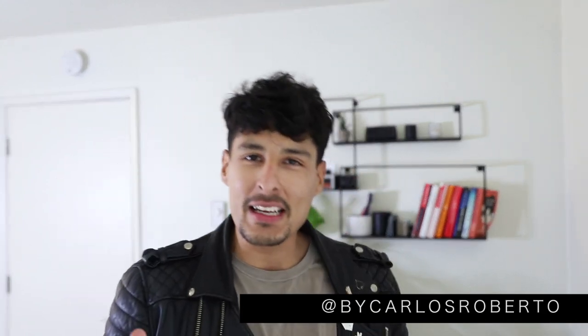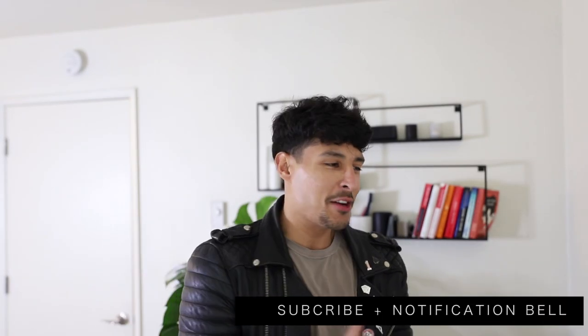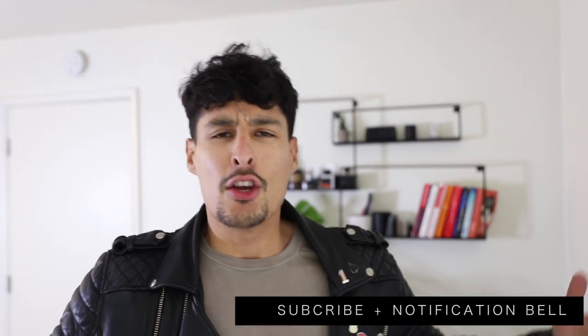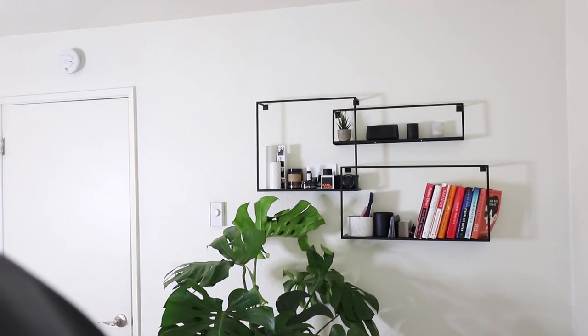What's up guys, I'm here — it's Carlos Roberto. Thank you so much for stopping by my YouTube channel this week. For those of you who are new, please don't forget to subscribe. And if you are subscribed and you hit that notification bell button and you're here because you were notified that I uploaded a video, thank you so much. Don't forget to give this video all the thumbs up you can give it. Let's go do this video.